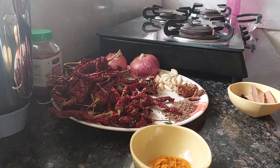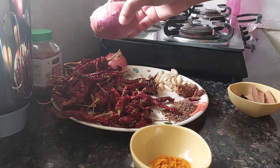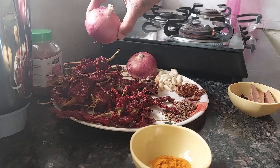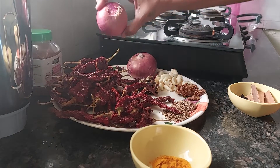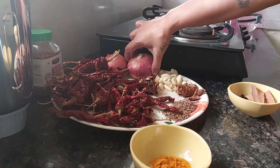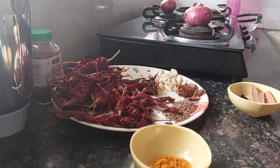The second thing we need is onion. I have taken one big onion and one small-to-medium onion, so one and a half onions total. We are going to roast these on the fire.